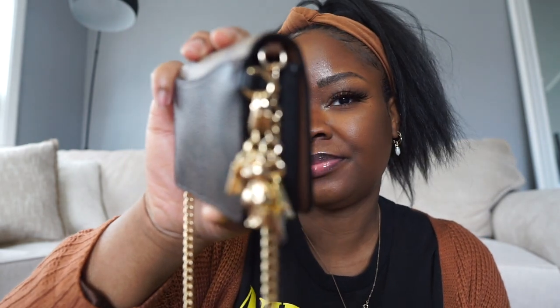Next is my wallet on chain — I just recently did a video on this. I love this little guy. I believe it's in the blocked print and it comes with cute charms on it, which I keep on so I don't lose them. I have a video on this as well.